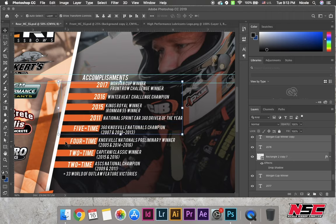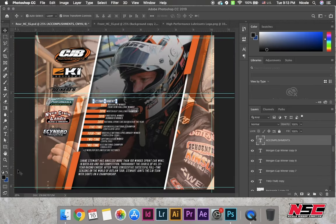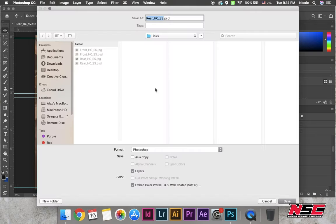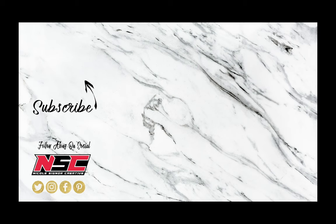Now I'm selecting everything and moving it. This is probably one of the nicest features in the new CC software — you can select multiple things by just clicking on them. And that wraps up how to design Shane Stewart's hero card. Be sure to like the video, subscribe to the channel, and come back next time for more tips and tricks on photography and graphic design.